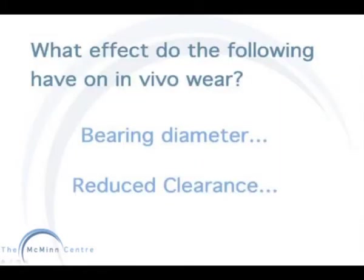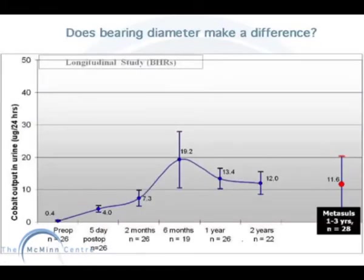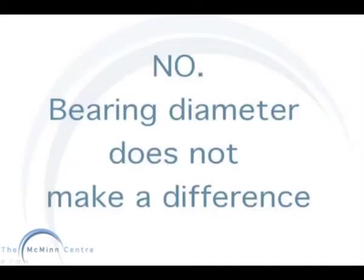Other areas of interest which may have an effect on metal ion production are bearing diameter and reduced clearance. We can compare our cobalt urine output results to a group of patients with a Metasul component. The Birmingham hip resurfacing, as said before, are all 50mm heads. The Metasuls are all 28mm heads. This data does not show any significant difference in the metal ion output between both groups. Therefore, bearing diameter does not make a difference.